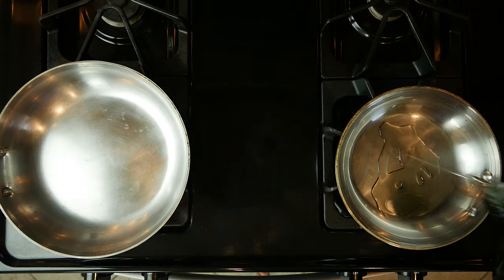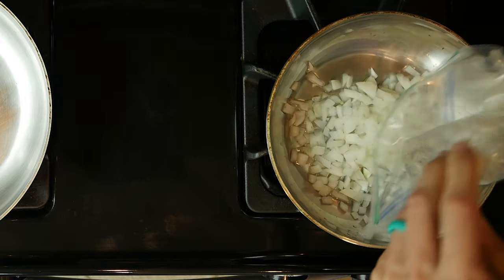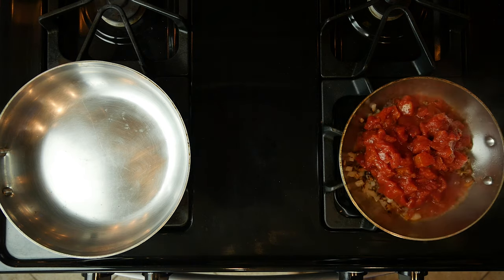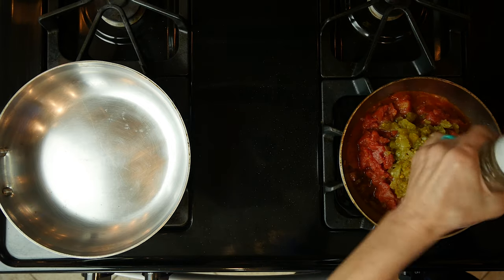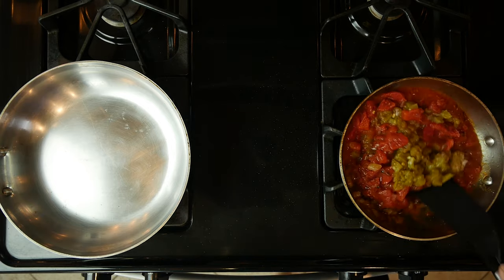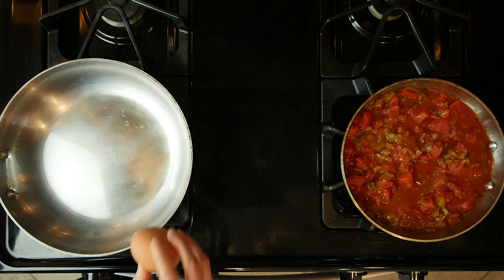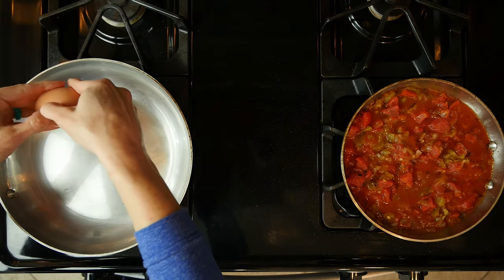Begin by heating a little oil in a pan over a medium-low flame. Add the onions and sauté for 10 minutes. Add the tomatoes, green chilies, cumin, and a little salt and pepper to the onions. Mix everything together and turn the heat down just a little. Let this mixture cook together while you fry the eggs.